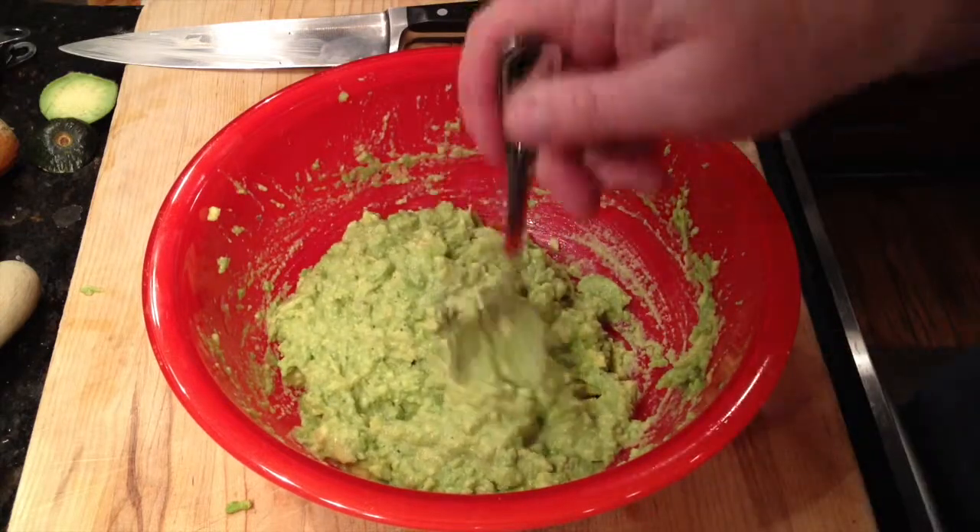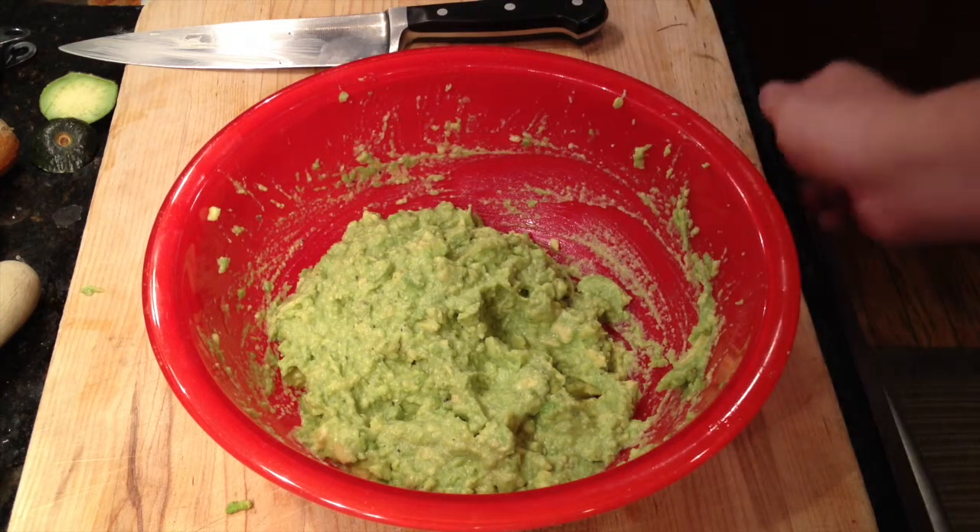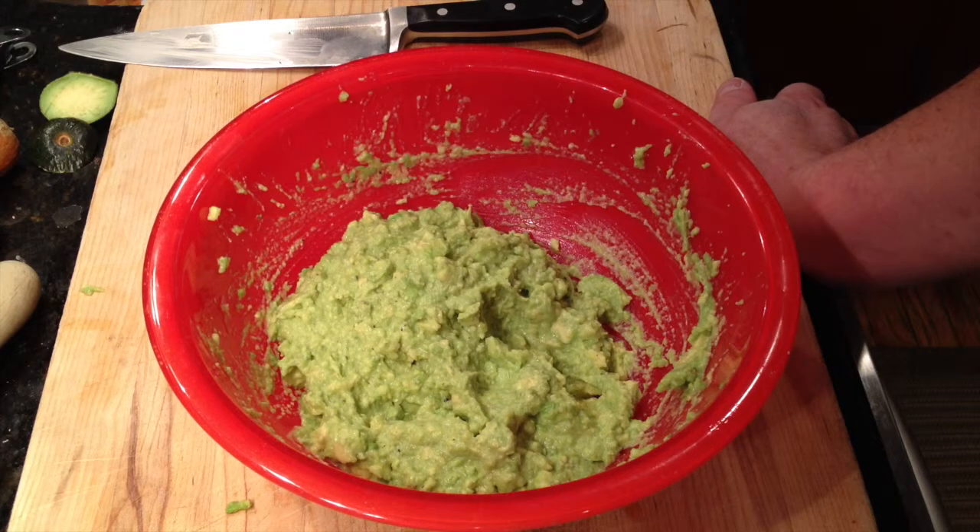We'll taste it for salt. That tastes pretty good. So, again to review — this was just three avocados, half a lime, and enough salt to make it flavorful, and some pepper if you'd like. Makes an excellent guac, sure to beat the heck out of any restaurant guac. And it's dirt cheap at probably less than $3.50 or $4 for a considerable amount of guacamole that we're going to enjoy on our fajitas tonight.